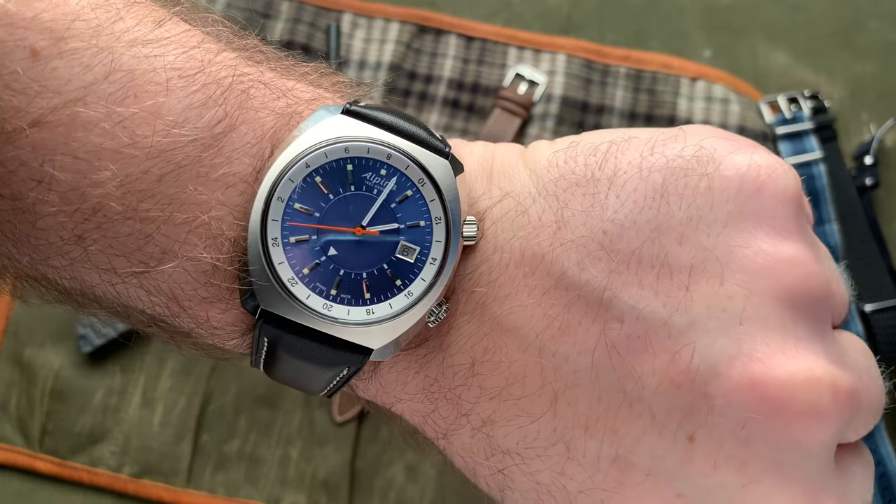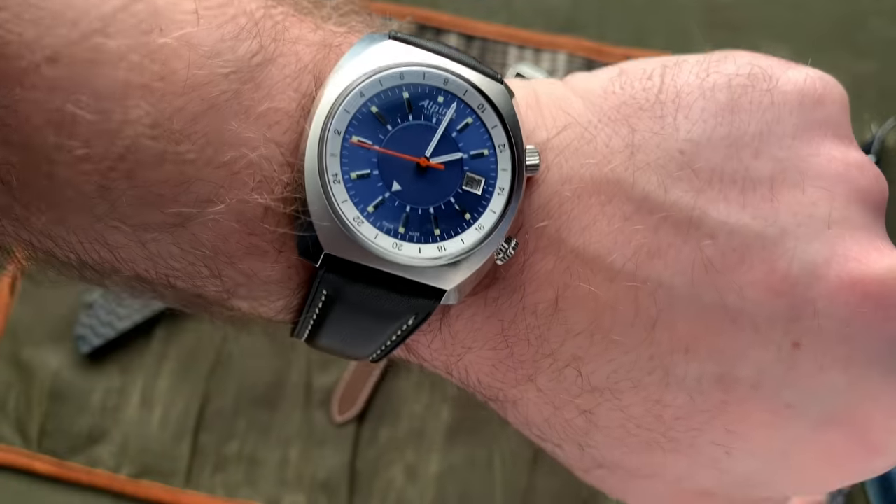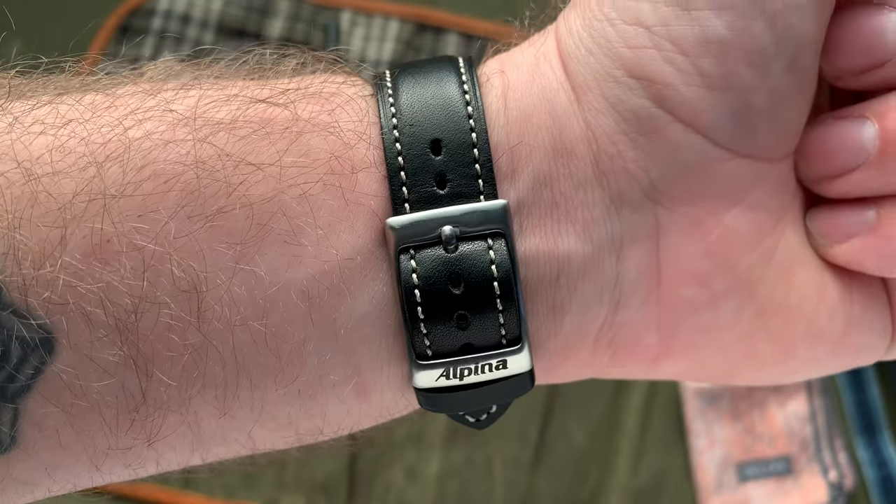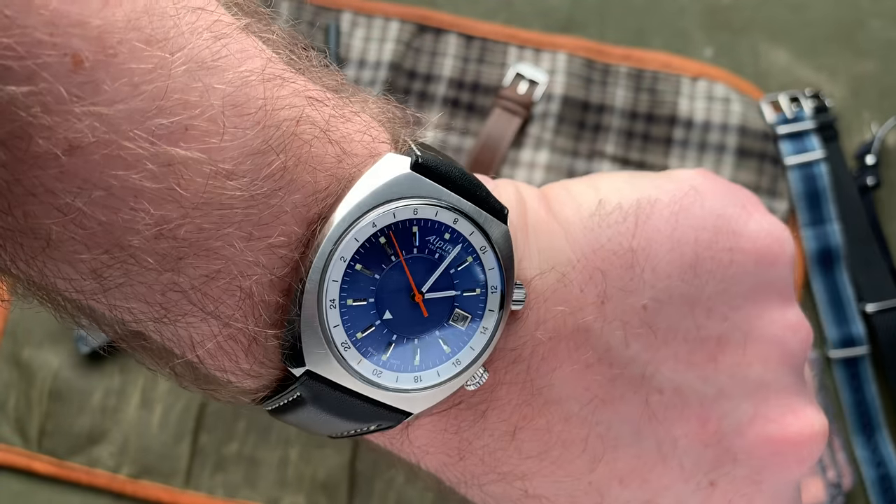I feel like this watch is fairly proportionate. My wrist trends around seven, seven and a quarter inches depending on the temperature outside, and I feel like this Alpina wears really comfortably.